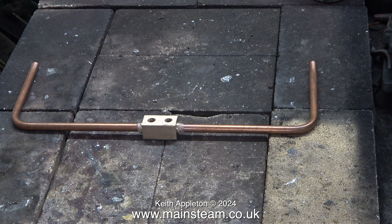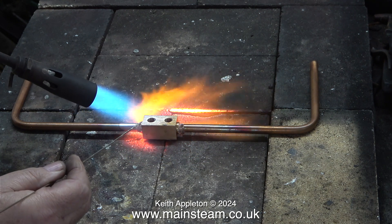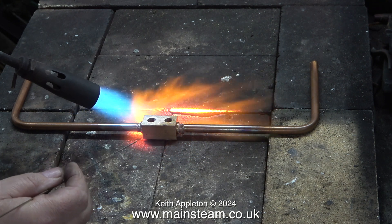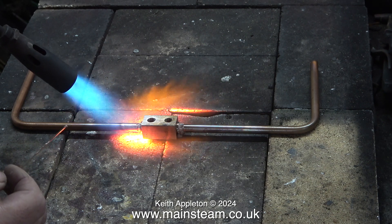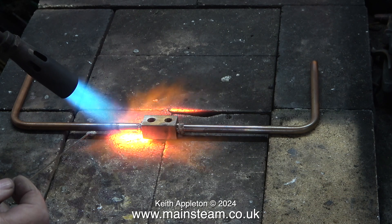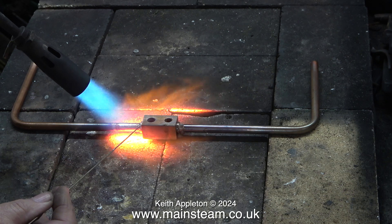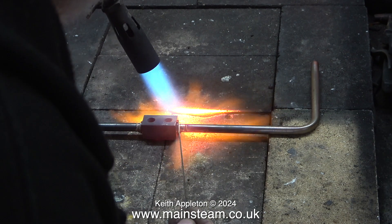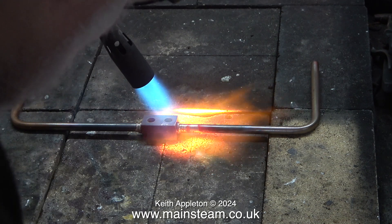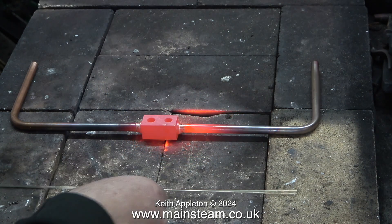I changed the blowtorch head for the next size up. This clip is running at a higher speed than normal just to get through it, because it took a while before the part reached the correct temperature to melt the silver solder. The general rule is: when the flux takes on a watery appearance, that is the time to apply the silver solder. As per usual I'm applying too much — it's just a very bad habit I have, but at least my silver solder joints are very strong and they do not leak.